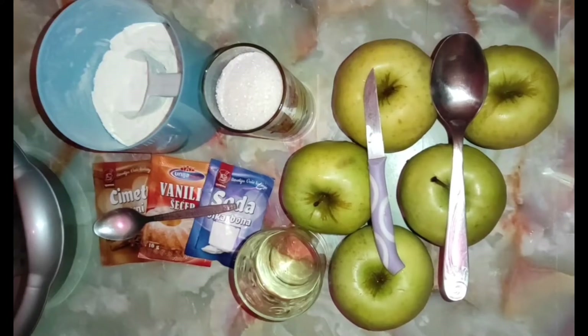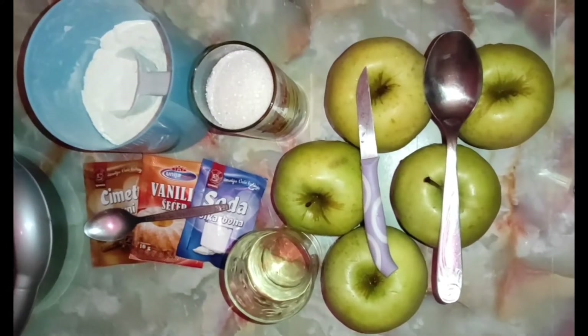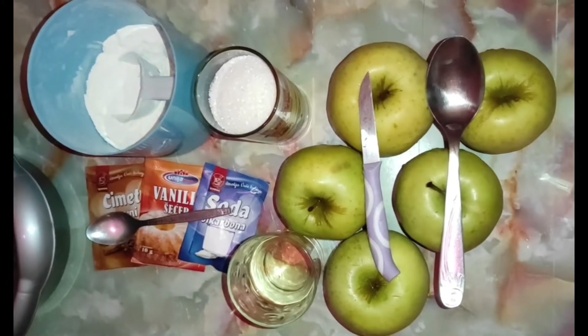Dobrodošli na kanal Idealni recepti za sve. Danas pravimo jedan idealan kolač koji ja zovem jabučica, a vi ga vrlo poznate kao kolač sa jabukama.